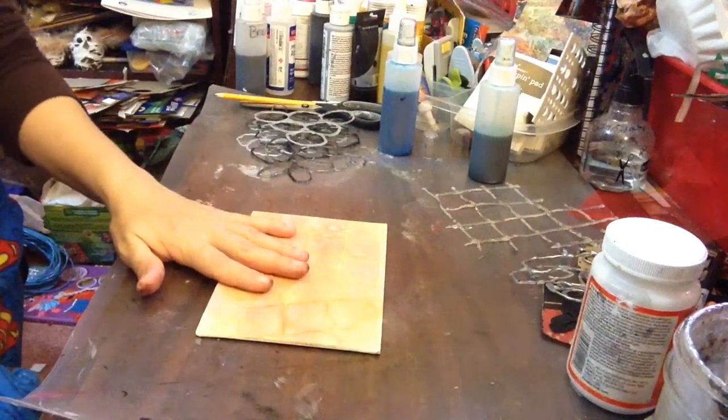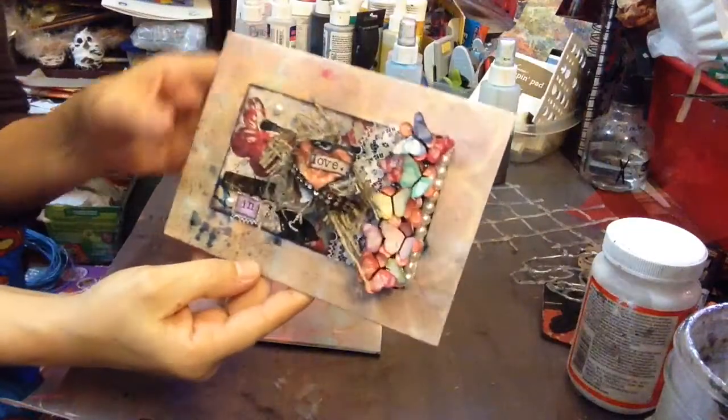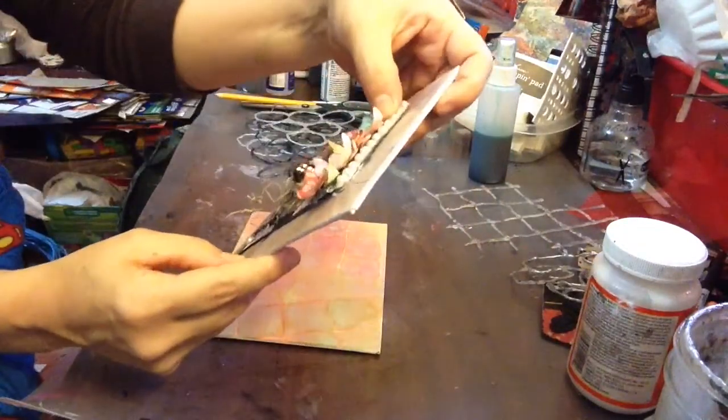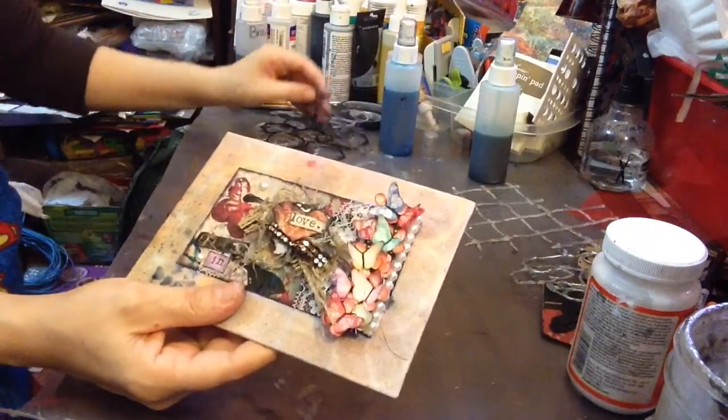So I hope you guys give this a try. Here's my other one that I did with several different shapes in the background — the circles and my flower rolls and stuff like that — that I made with the hot glue.